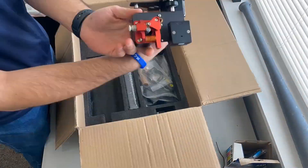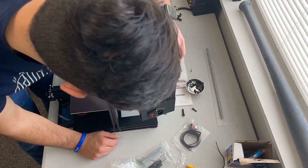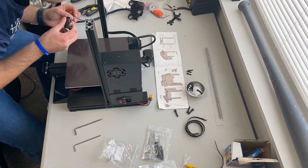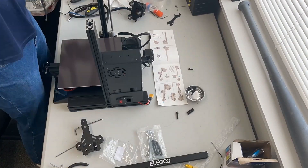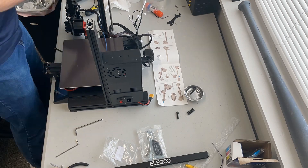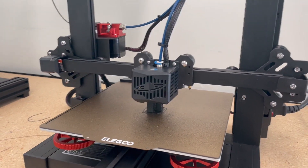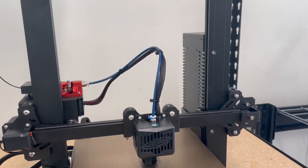The Elegoo Neptune comes about 90% pre-assembled, very similarly packaged to Ender-3 like printers like the Voxelab as well. Some features it gets: a PEI magnetic build sheet, upgraded leveling wheels, a filament runout sensor, resume print function after power loss, and a silent motherboard.